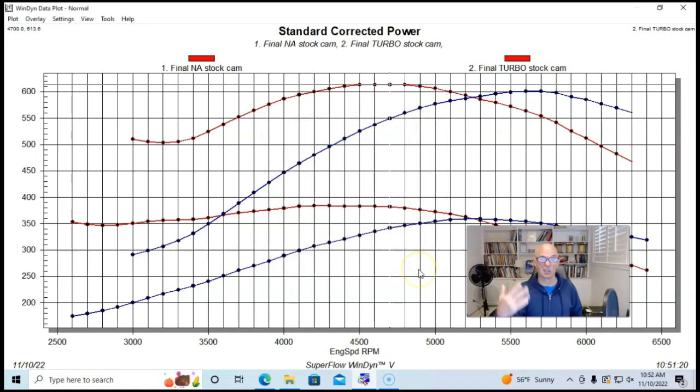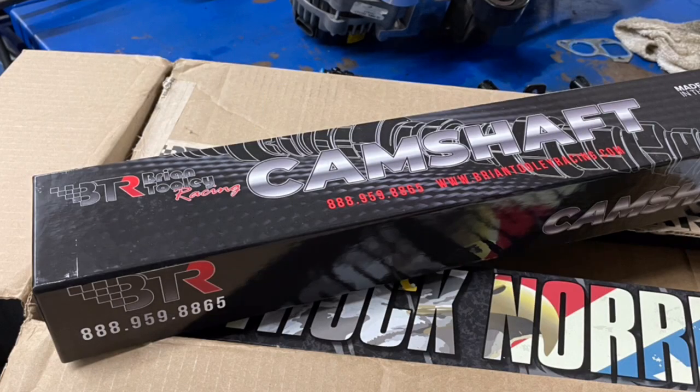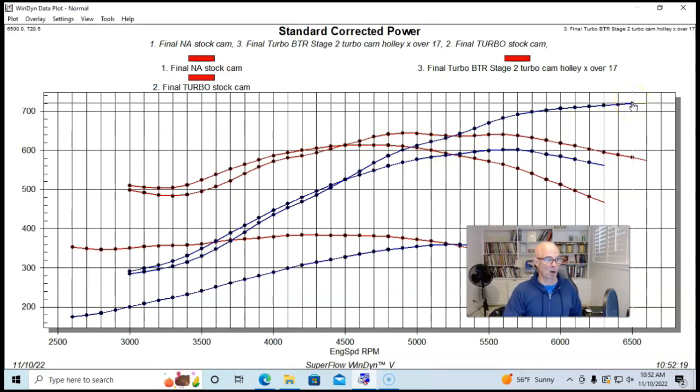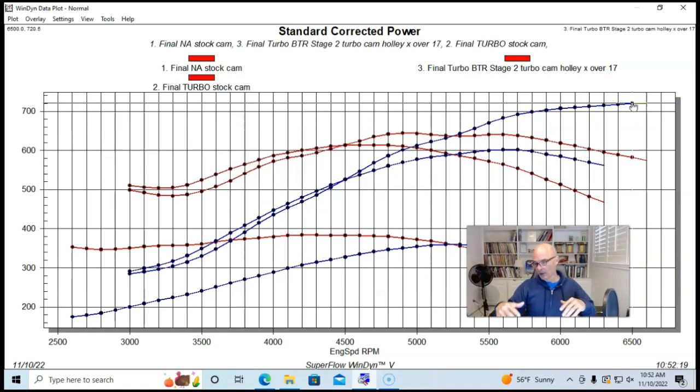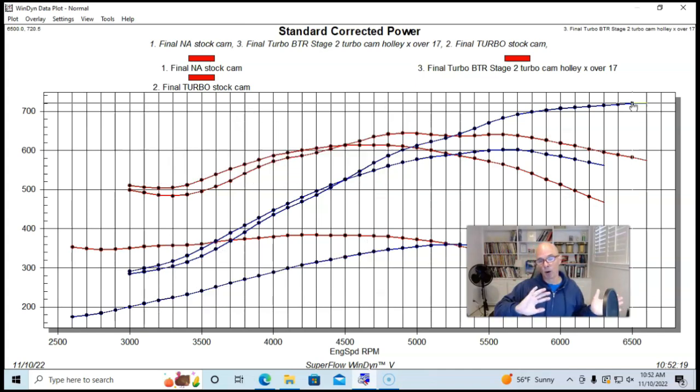Next we went from the stock cam and put a cam upgrade on — this was a BTR Stage 2 turbo cam run at the same boost level. Power pushed all the way up to 721 horsepower — a 120 horsepower gain from a cam swap, which is pretty typical. This Stage 2 turbo cam is not the only cam that will do this; lots of other camshafts — Texas Speed, Cam Motion, Comp Cams — almost everybody has a mild cam like this that will push power way up compared to the factory cam.